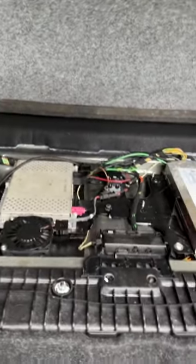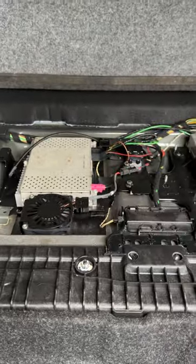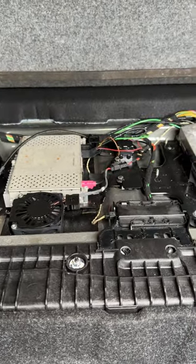You'll have these modules back here — I don't know, bluetooth or something — and I believe this one here is the satellite. In my case, this is the problem.